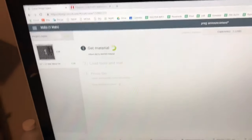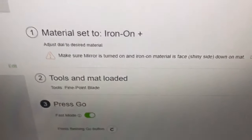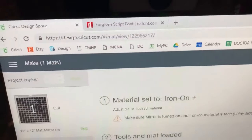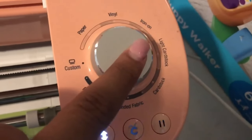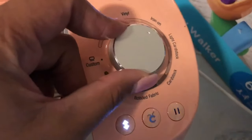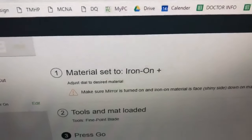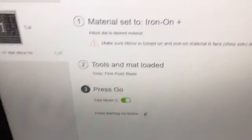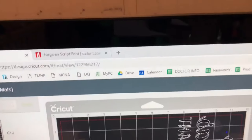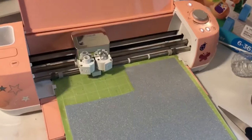Back on screen I hit Continue. The next screen lets you verify your material settings and gives the option for fast mode — I always use fast mode. You change the settings on the dial on the machine itself. I'm doing iron-on, and since I'm using glitter it's a little thicker, so I set it to Iron On Plus. You can see when I change it on the dial it updates on the computer. Now I hit the flashing button and the machine cuts the design, and the computer shows the percentage complete.